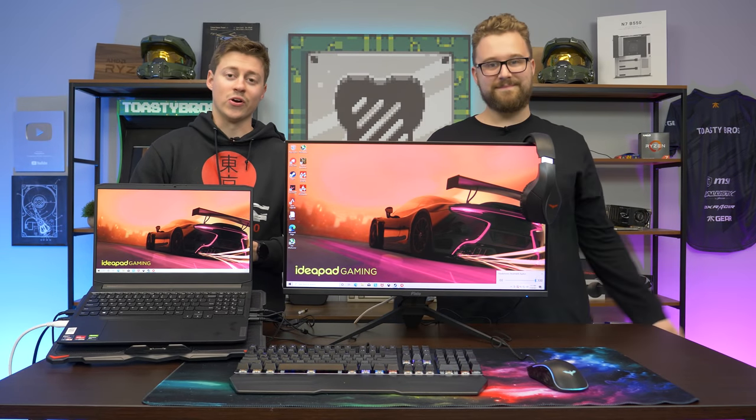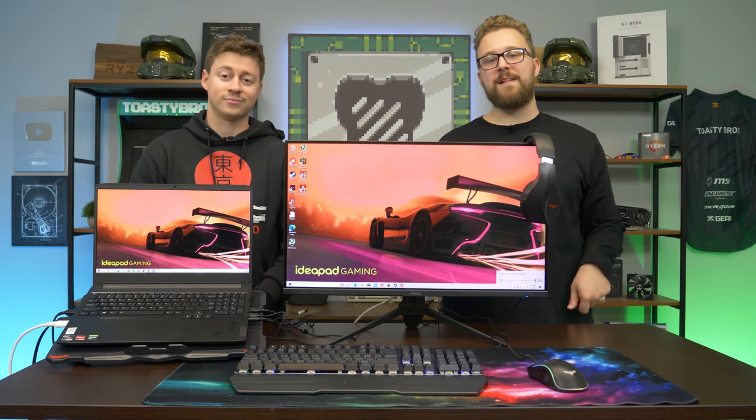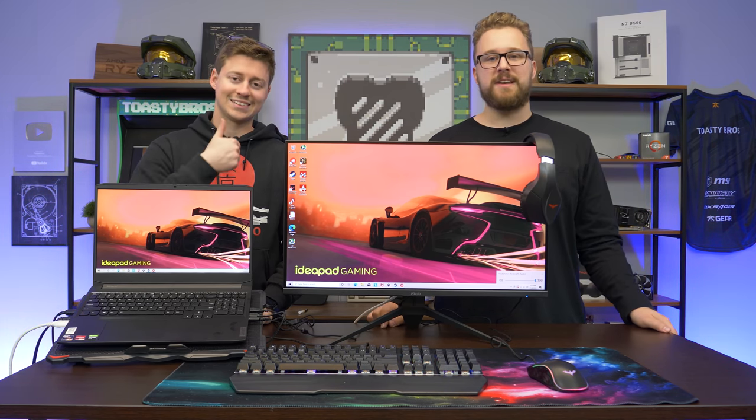Hey, how's it going guys? Jack and Matty with the Toasty Bros, and today we're doing yet another full laptop setup. It's really simple — you just insert your own laptop here and we do the rest of the work for you. A lot of people are getting into gaming laptops right now because they're readily available and at pretty decent prices, so what if you want to make a full setup? We got you covered.